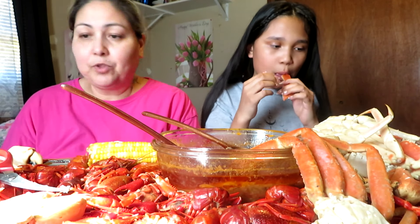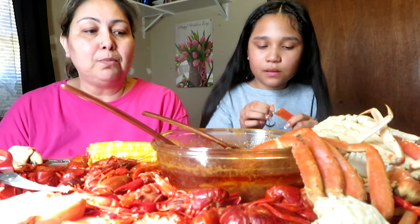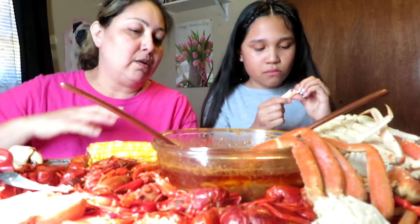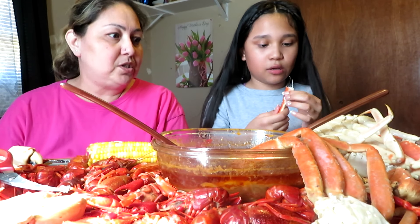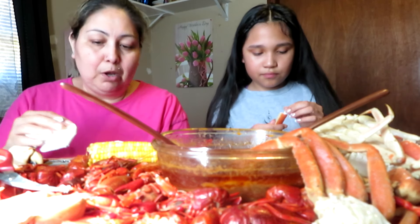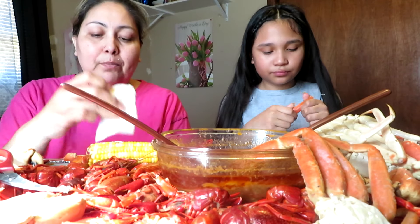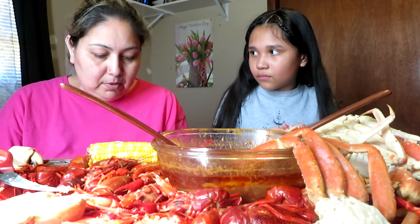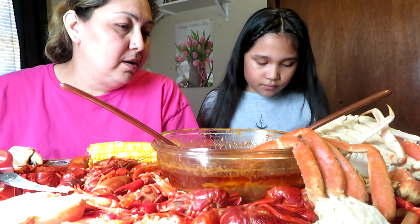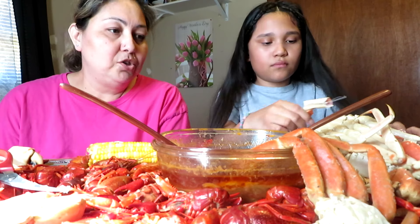When your mom tells you to do something, don't see it as punishment — take it as her trying to teach you something. Let's say your mom or dad gets sick. You already know how to wash dishes, clean around, wipe stuff. Your mom needs that little help every once in a while. She still wants you to be a child — it doesn't hurt to help around without being told.